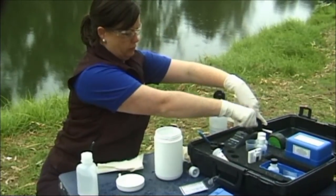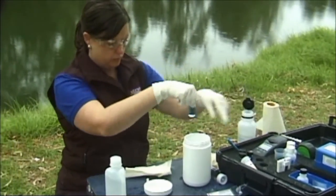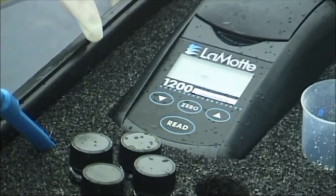Remove the bottle from the colorimeter. Hold down the read button for 2 seconds and turn off the colorimeter.